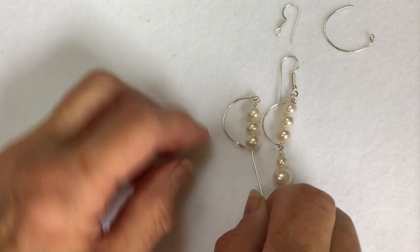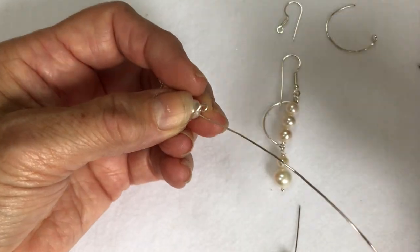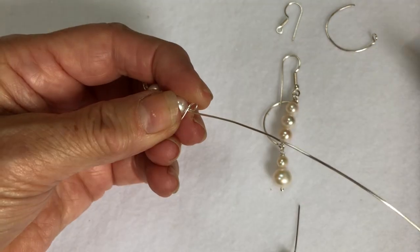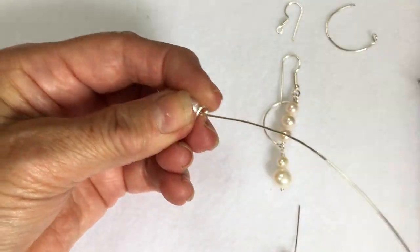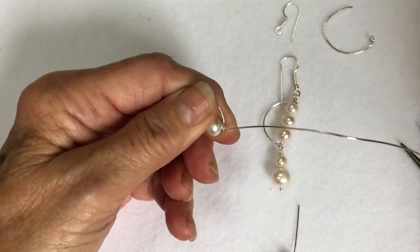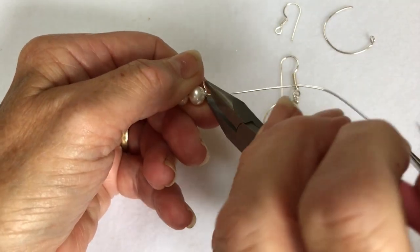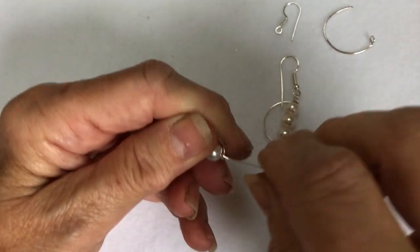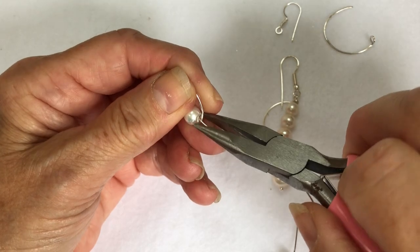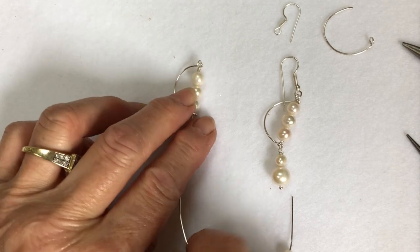Now to secure that we need to just pop it in this other loop that we've made at the bottom, open it up so we can get that wire through, and then just close it up again. So we've now got that section there as you can see.